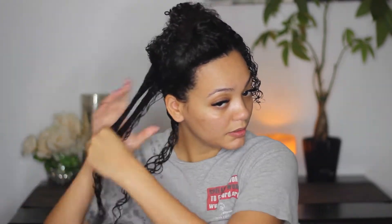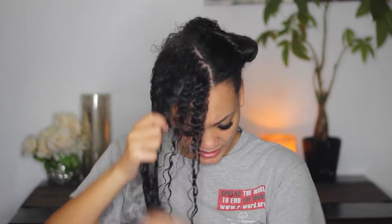Then I separate that section into smaller sections and apply a little more product using the shingling method — I try to make sure each strand of hair is completely coated. As you can see, I'm doing the second smaller section of my first section, and then the very last section. All of the product is applied and my hair is completely saturated. Now I'm going to do that exact same thing with the second portion of my hair, applying the product all over and then separating into smaller sections.